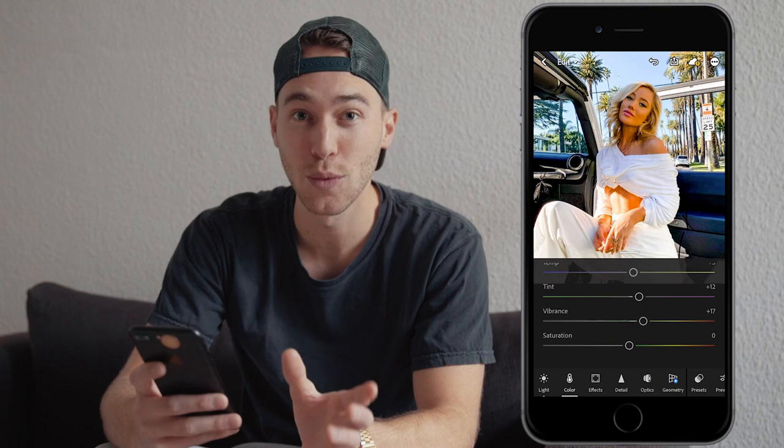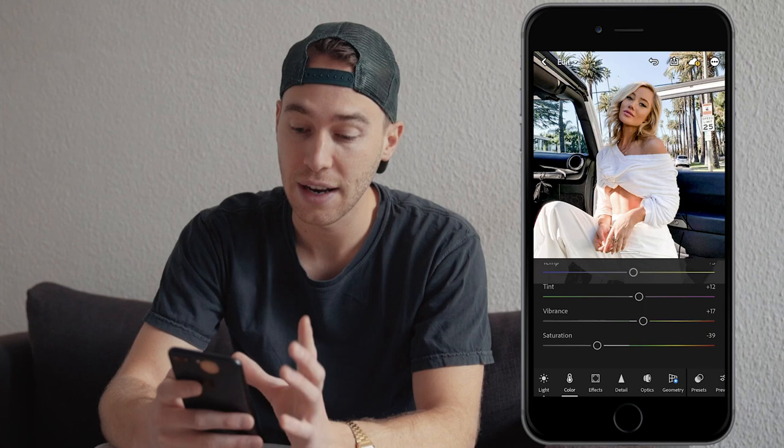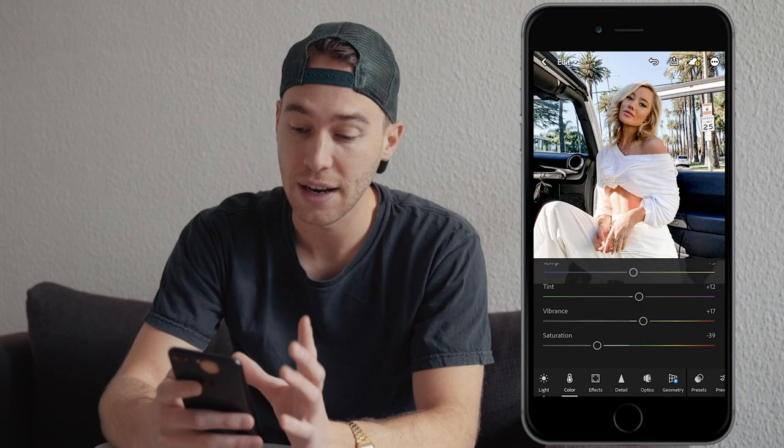This looks highly exaggerated, which is why now we want to pull down the saturation to around negative 39, and now this looks a lot better already. Now we scroll up to the color mix tab.